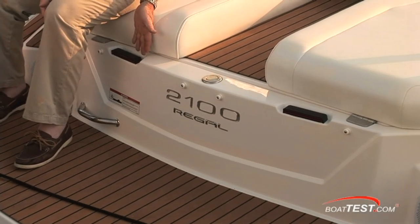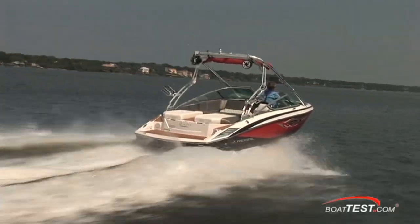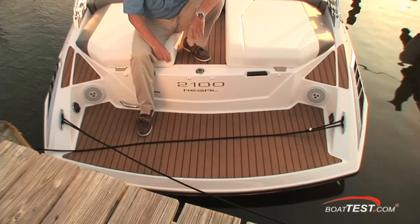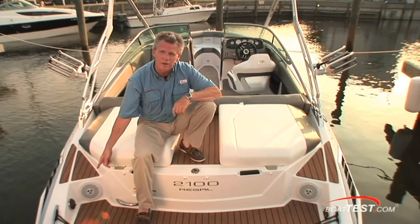Check out the trailer transom lights — they act as backups for your trailer lights in case they blow when they get submerged, because this is where the fun's going to be happening on this boat. There's a 25-inch swim platform, which goes out beyond the outdrive so if you jump off you're not going to hurt yourself. Check out the remote trim for the outdrive, and a remote for the stereo.